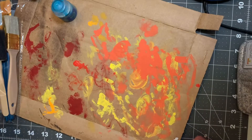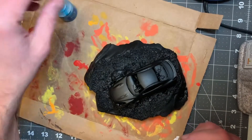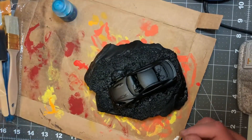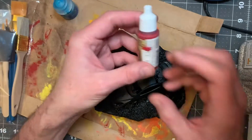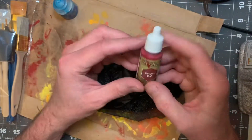So now on this one, I guess we're going to do a red sports car, and for that I'm going to do Vampire Red by Army Painter.